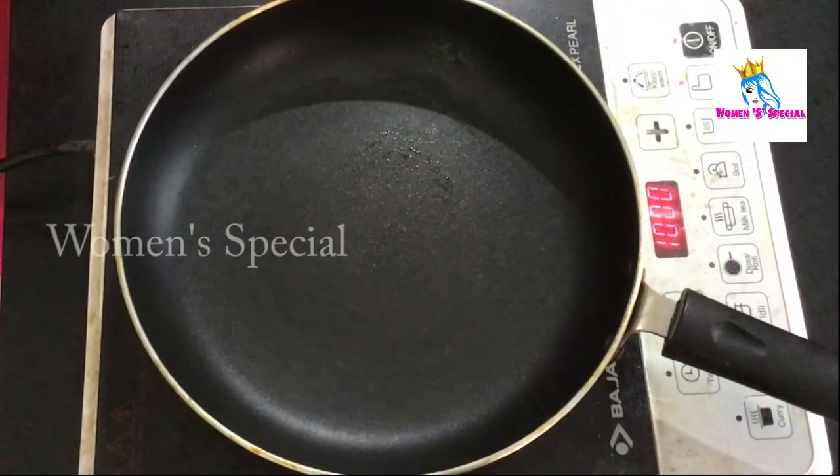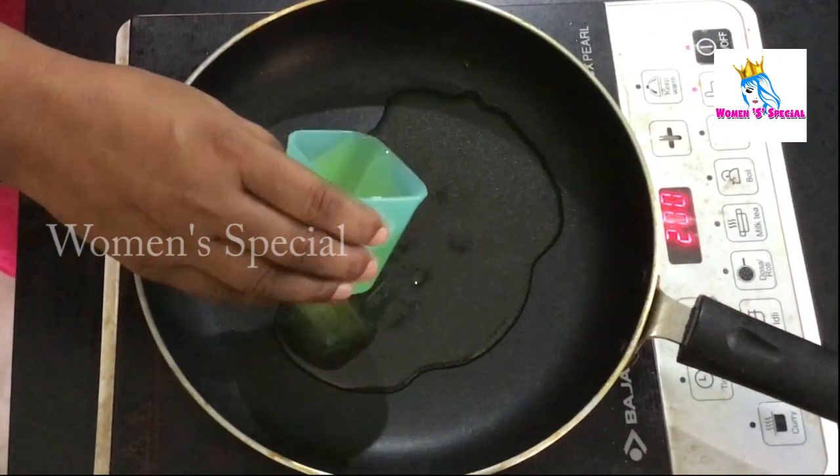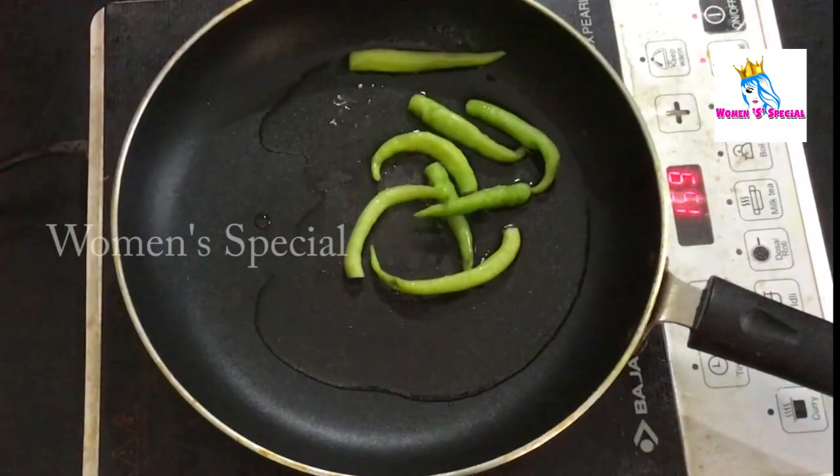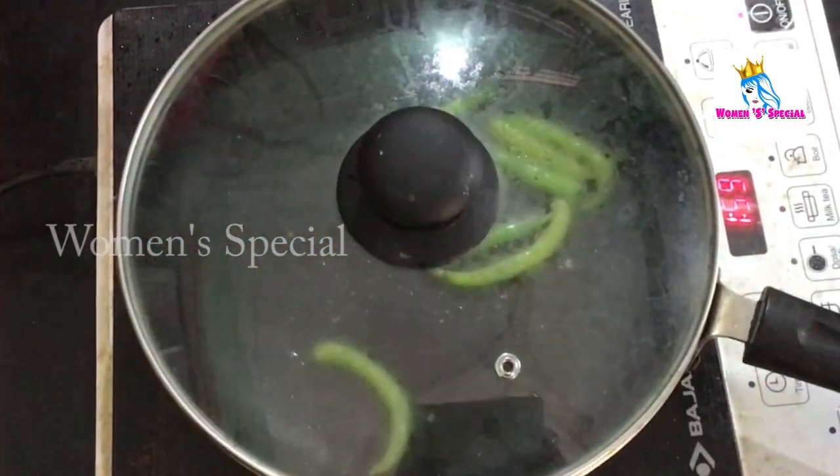We will prepare for the oven and put it on the stove. We will put 2 to 4-5 teaspoons of oil and put in the first half.